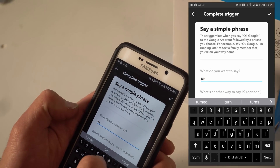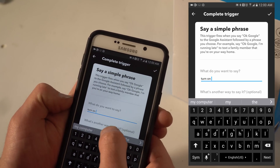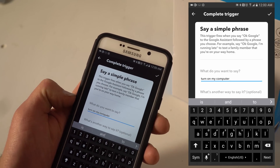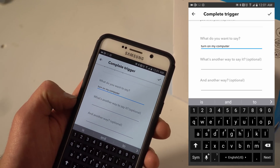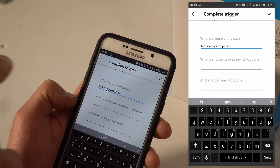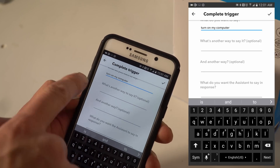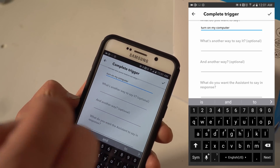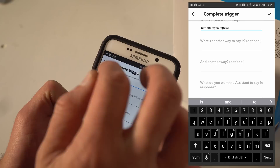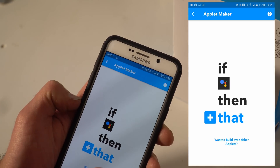Type 'turn on' and it populates automatically. Then 'my computer.' You could make other phrases for the same thing — you can put in 'turn on my computer' or 'turn on my PC' and it will execute the same activity on your Harmony once you're finished. But I'm going to just do 'turn on my computer' for now. Press the check mark in the upper right-hand corner.